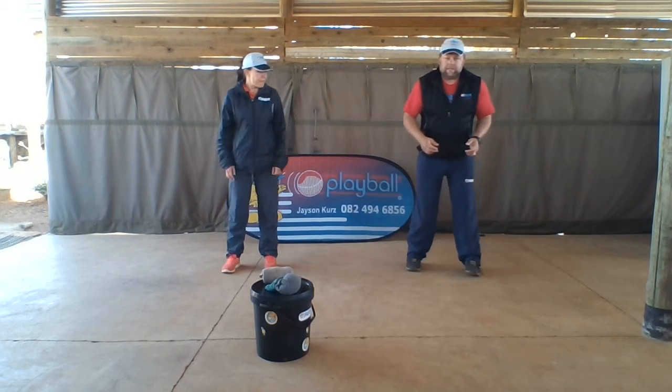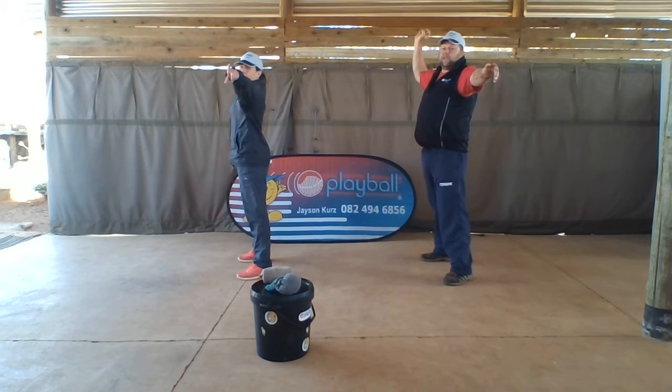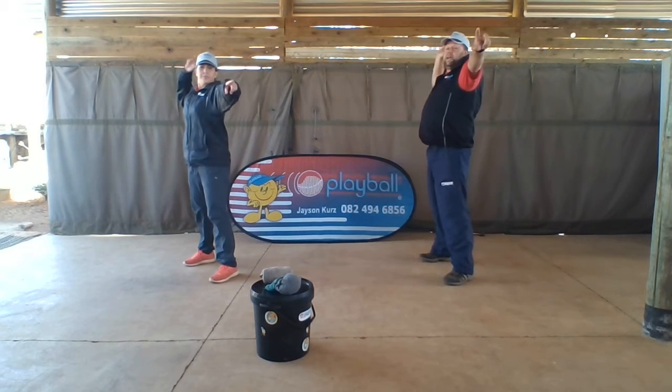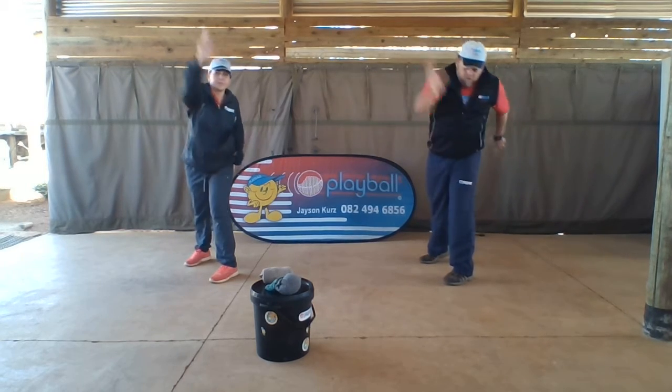First, to warm up, we're gonna stand rhino one, jump to rhino side, and we're gonna play take the apple from the tree and put it in your pocket. Opposite side — take the apple from the tree and put it in your pocket.